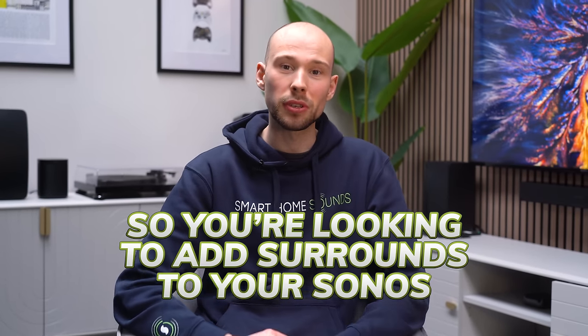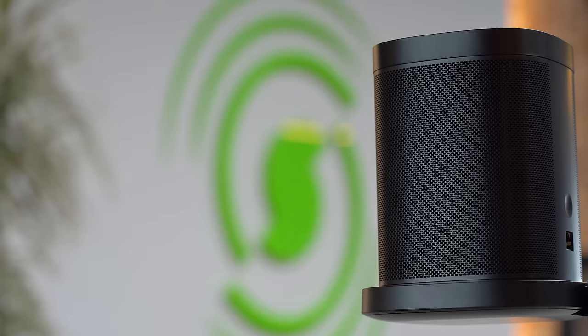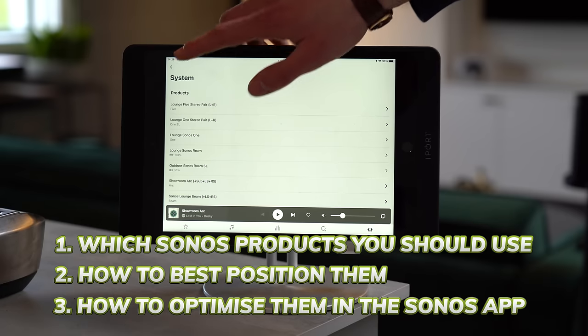So you're looking to add surrounds to your Sonos setup — let's cover the three key steps in getting the most out of them. By the end of this video you're going to know which Sonos products you should use as surrounds, how best to position them, and how to optimize them in the Sonos app.